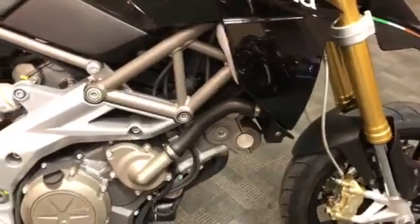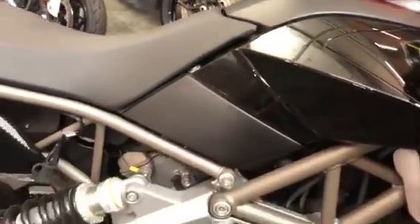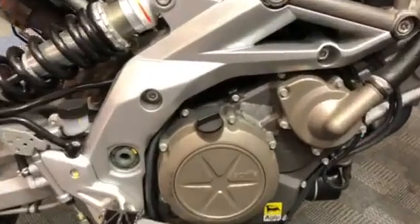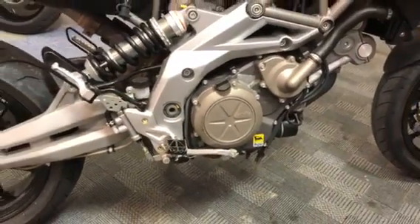And onto the bodywork on the right hand side — not much to describe really, it's really clean. There's a tiny bit of lacquer peel on the engine casing there, but that's to be expected for this age.